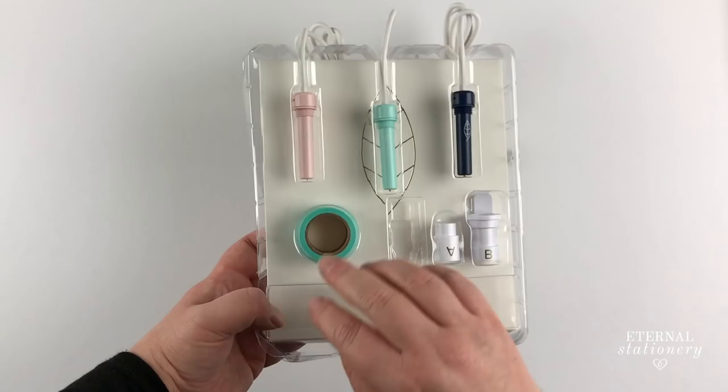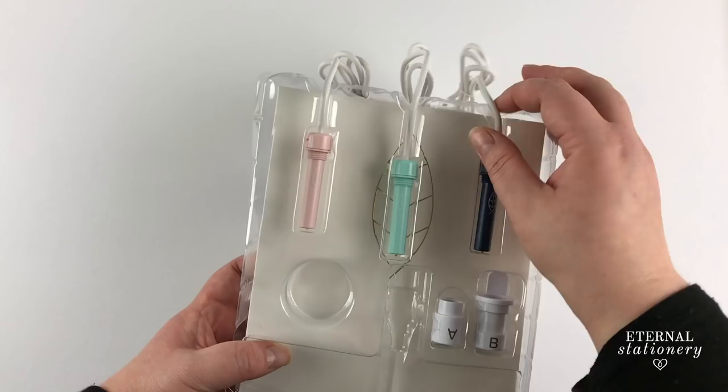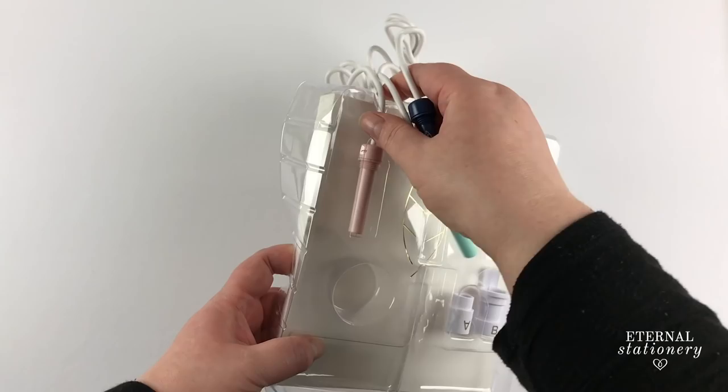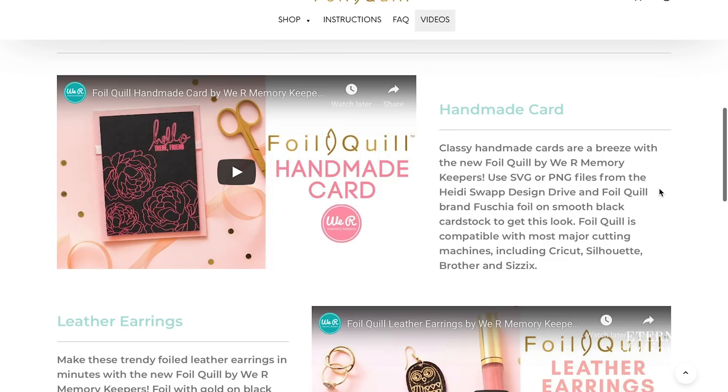Also included is a roll of placement tape which is pretty much washi tape, the foil quill in three sizes — standard, fine and bold — and four machine adapters for the Cricut, Brother, Sizzix and Silhouette machines.